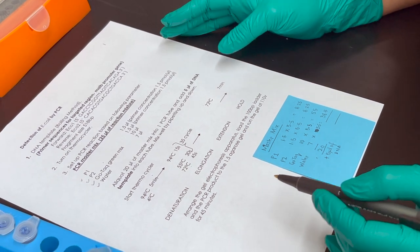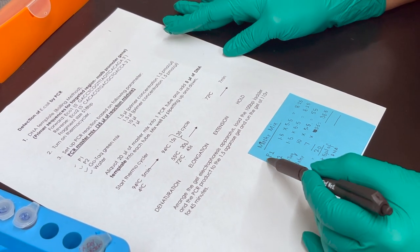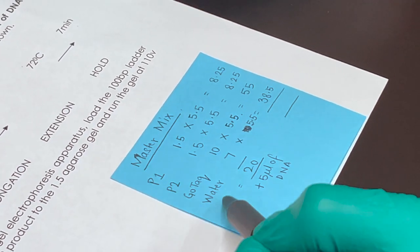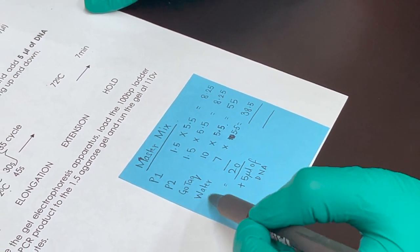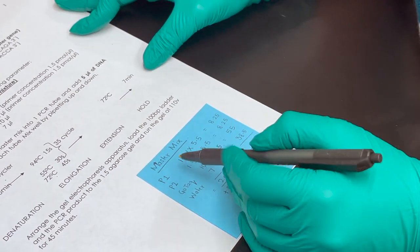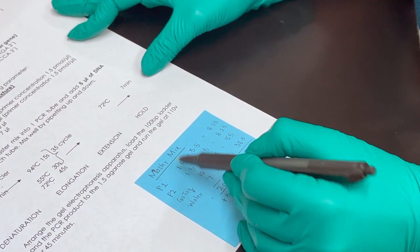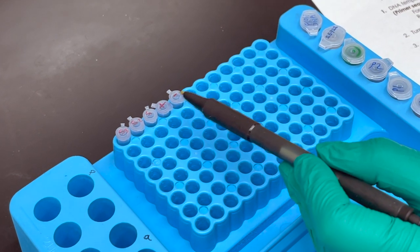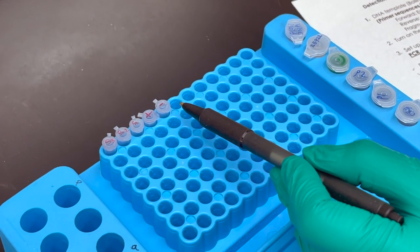To prepare our master mix, we have the forward and reverse primers, GOTAC, and water. The amounts needed in microliters are: 1.5 µL of each primer, 10 µL of GOTAC, and 7 µL of water. We have five samples altogether — one positive control, one negative control, and three replicates of our E. coli DNA sample.